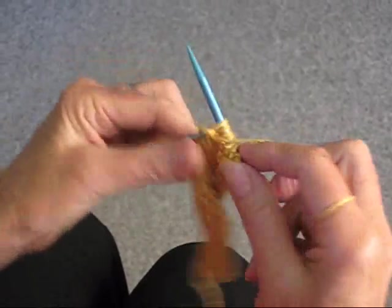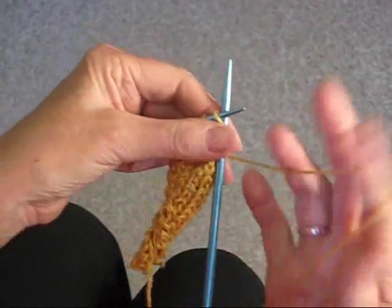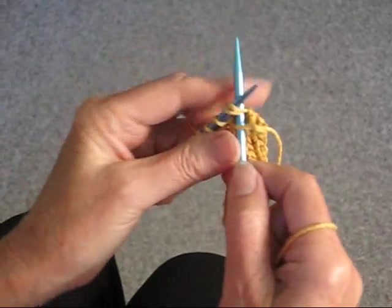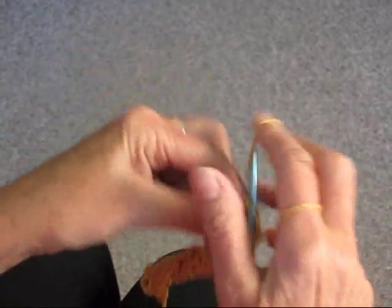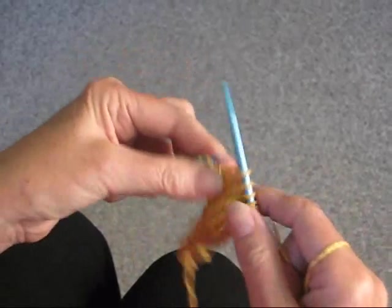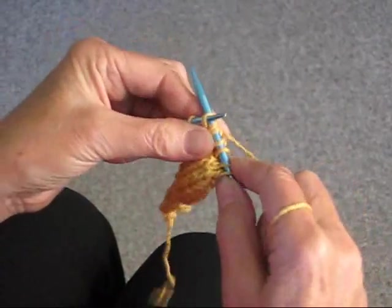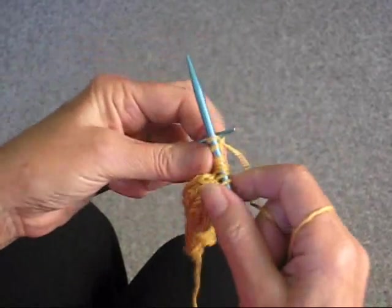And I'm going to do one more row, and I'm going to do it real slow. Slip. Knit 2 together. Knit until you get to the stitch before the last one. Increase. Knit. And knit the last stitch.